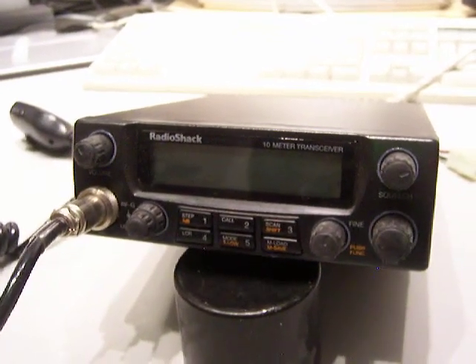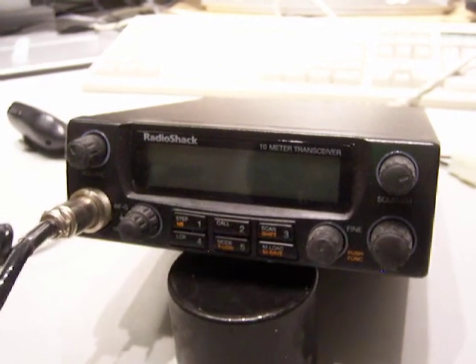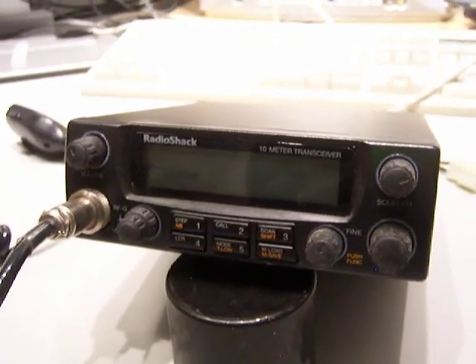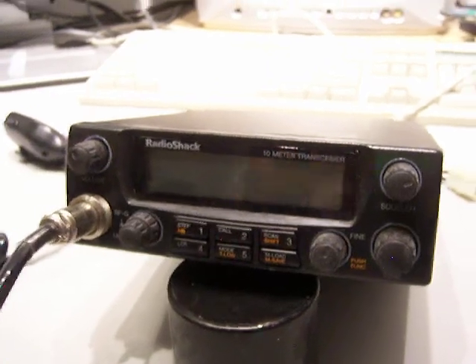Again, Radio Shack HTX-10. 10 meters is open - get into it. This is a functioning unit, compared to other units that do not show you video. This one is working. Have yourself a great day.